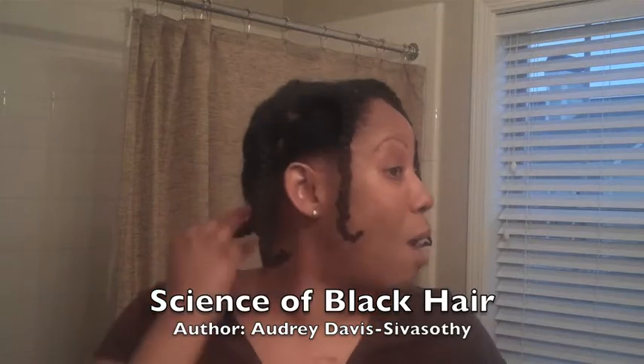Okay you guys, so I'm going to go ahead and dust my ends. I was going to dust right this second because I just finished braiding up my hair, when I remembered from Science of Black Hair that I actually need to let these dry. So I'm going to go ahead and let these dry overnight and then I will dust them in the morning. See you in the morning when I'll be dusting my hair.